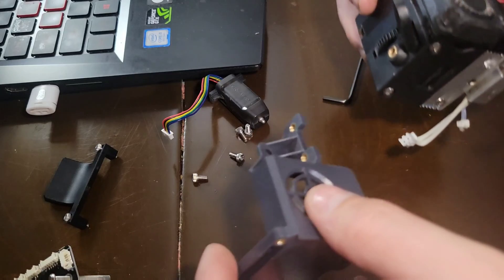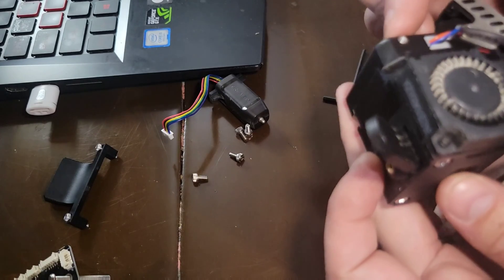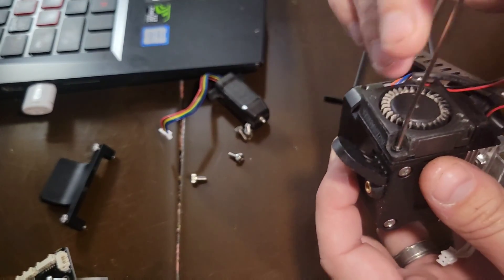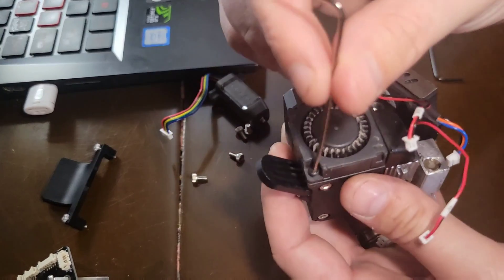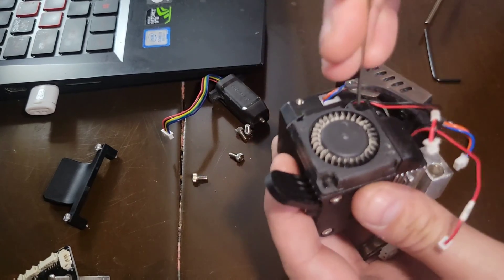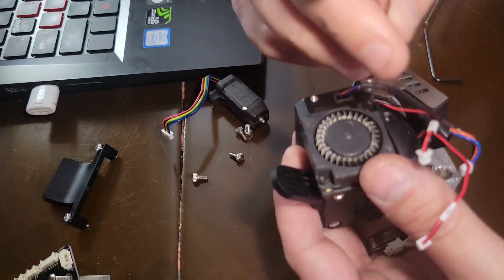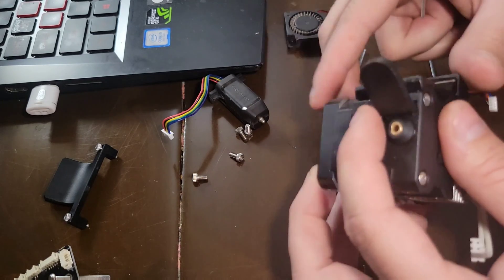Okay, that comes off like that — there we are. Now I don't remember if you have to take the fan off, but we're going to take the fan off anyway. It's simple — it's got two little Allen head bolts in it. A lot of people don't know how to take this hotend apart, so I figured I would show them. Fan is off.